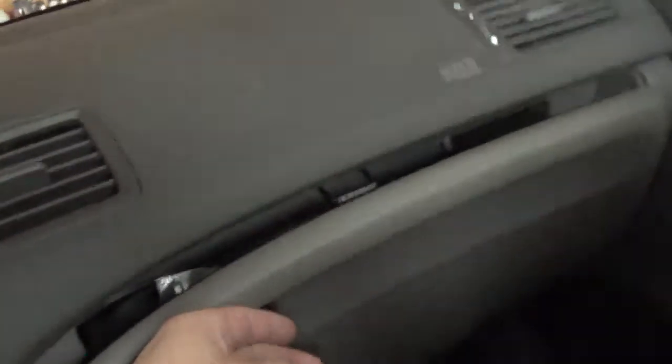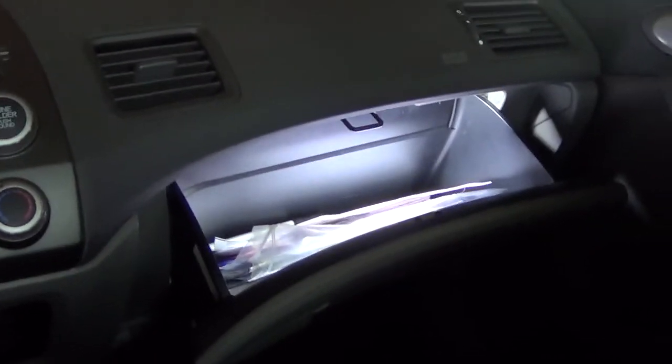It's pretty dark. Turn the lights on. You can see the light turns off when it closes. Installation is finished. Thank you for watching.